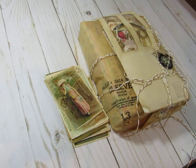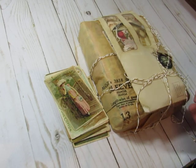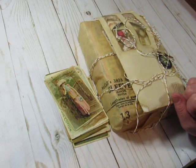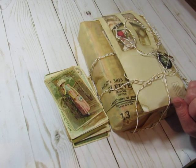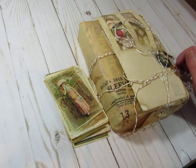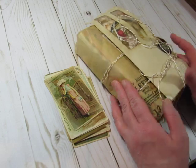Hi everyone, it's Diane. I wanted to show you a journal that I just got in the mail. It was for a swap on Junk Journal Junkies, and it was for a children's book cover journal. I just got this from my swap partner, Pam Dorsch, and I haven't opened it yet.